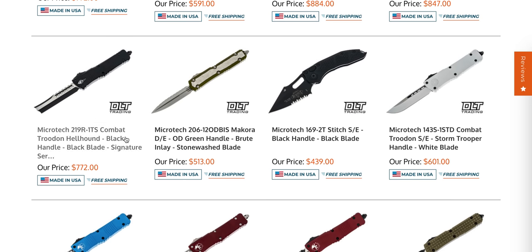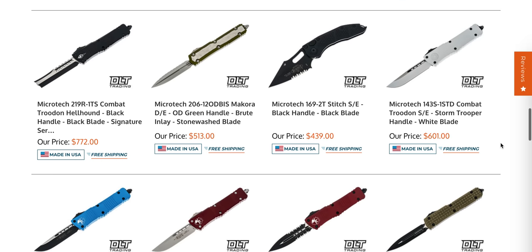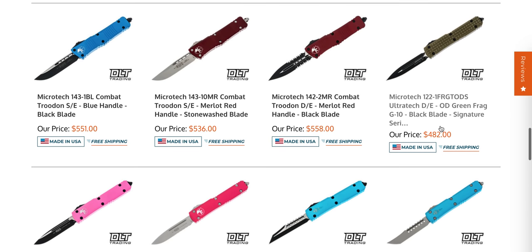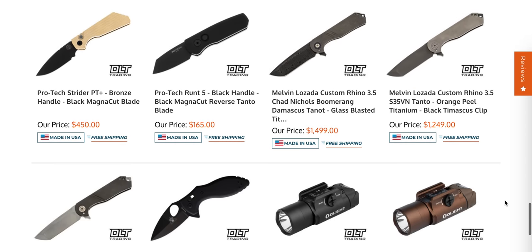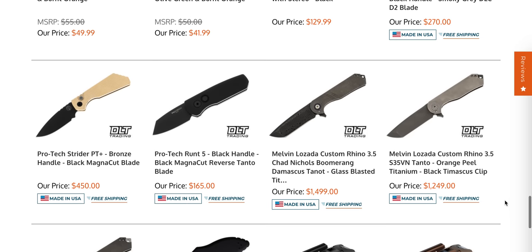Combat Troodon two-tone — is it a Hellraiser or Hellhound? It's hard for me to remember all the different blade shapes. Combat Troodon Stormtrooper in white — that's really cool. We have a blacked out, partially serrated Stitch. There's a ton of Combat Troodon. That red one with the single edge is really tempting. I've been wanting to EDC a Combat Troodon and I've just been kicking around in my head which version I want — I have the special one with the crazy blade but I just don't really want to carry it.